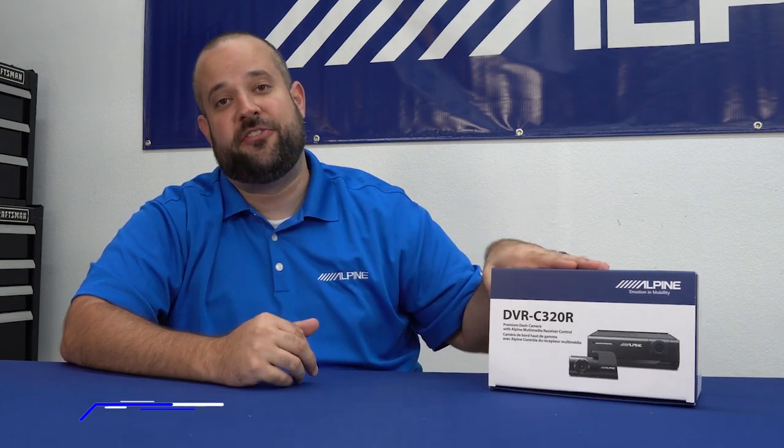Hi, my name is Dan Greenwood. I'm a brand specialist at Alpine Electronics, and today we're going to go over how to install the DVR-C320R. For today's demonstration, we're going to be using a 2018 F-150. There's a good chance that you don't drive the same vehicle, and that's okay. A lot of what we're going to be going over in this install will apply to most vehicles, so it should be able to get you on the right track.